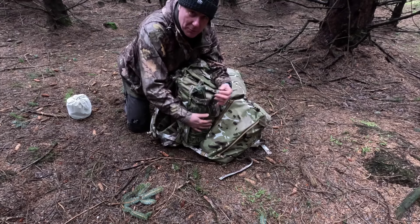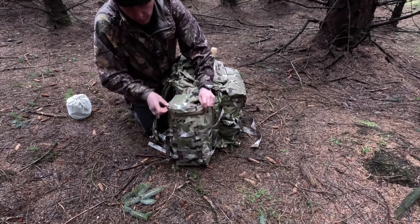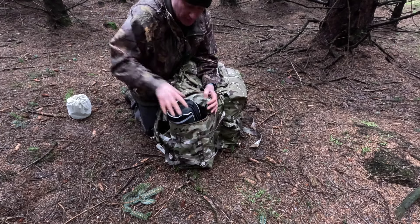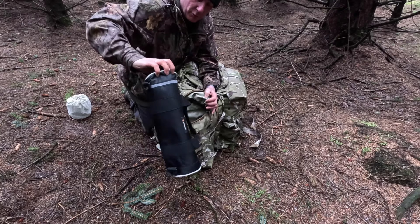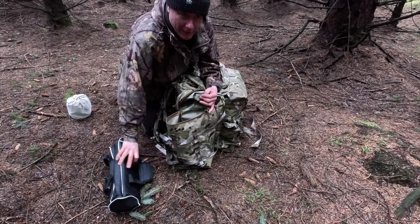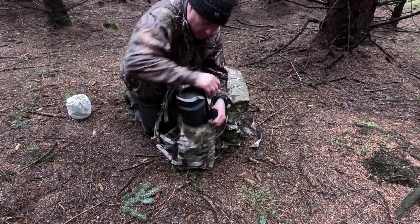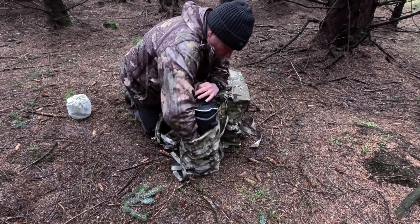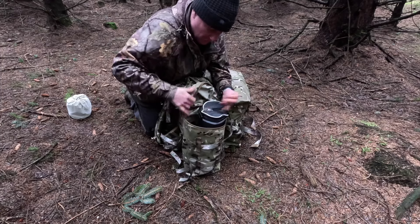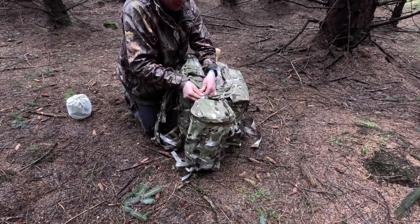I carry my axe and saw in here. The top flap comes out and then you've got your YKK zip. Inside it's massive - I've got a big tripod in there for camera work, a bottle of water, and a small rag, and there's still absolutely tons of room. I could put loads more stuff in there. It cinches down nice and easy. I'll just do the clips up.